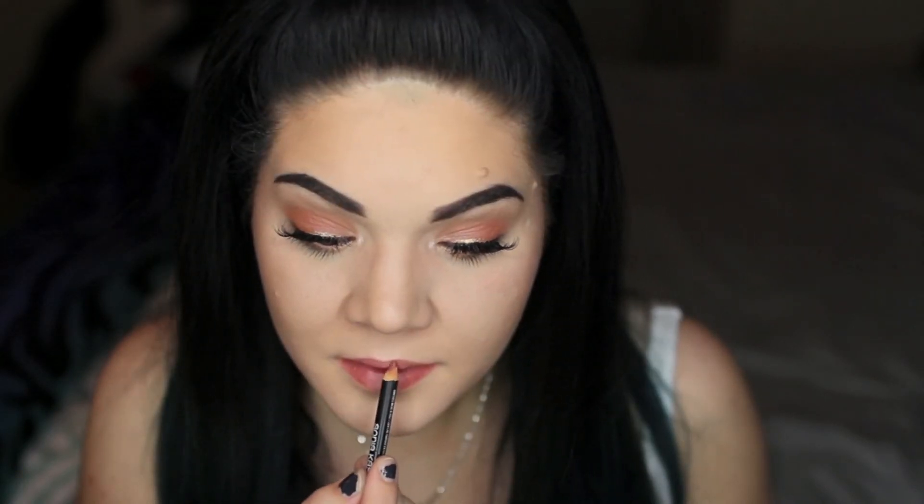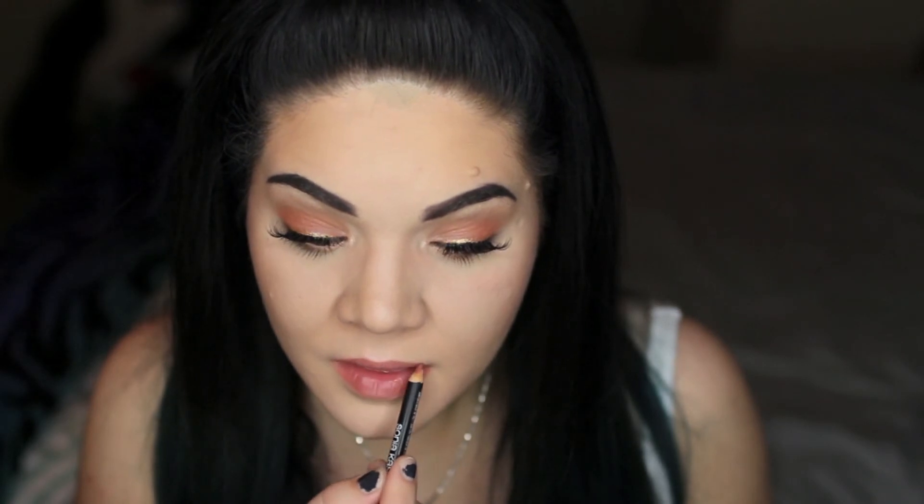Zendaya has a very natural lip for this look, so I'm going in with a Sonia Kashuk lip liner in Natural. Then over the top of that I'm using my Luminous Airbrush Lip Gloss in Golden Sand, which is just a very natural nude color.